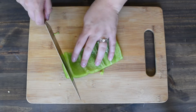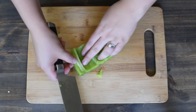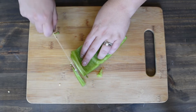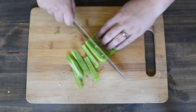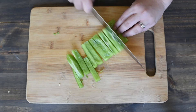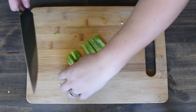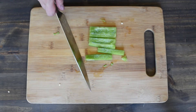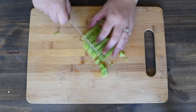Now, you're left with a portion of the bell pepper that is a nice rectangle and you can easily cut it into strips. From those strips, you can then line them up and cut them again into a nice small dice.